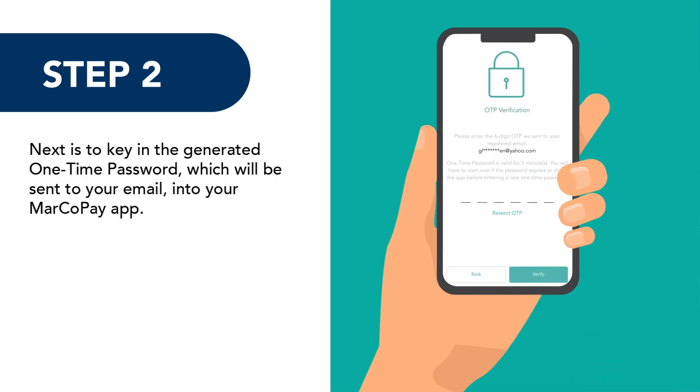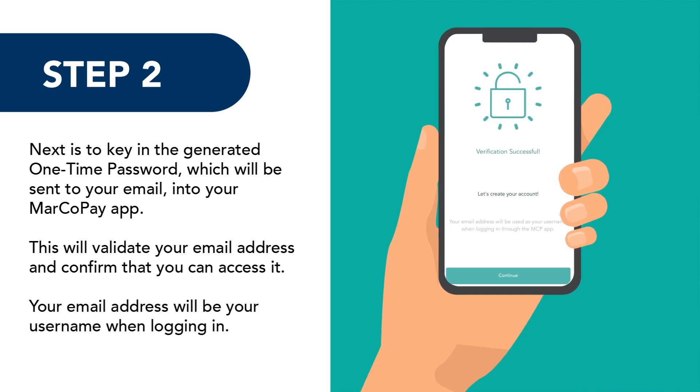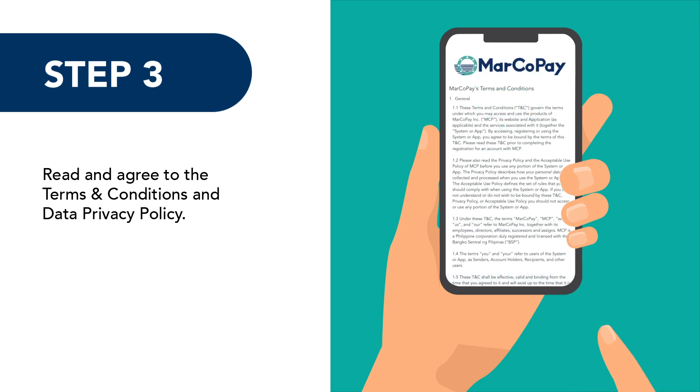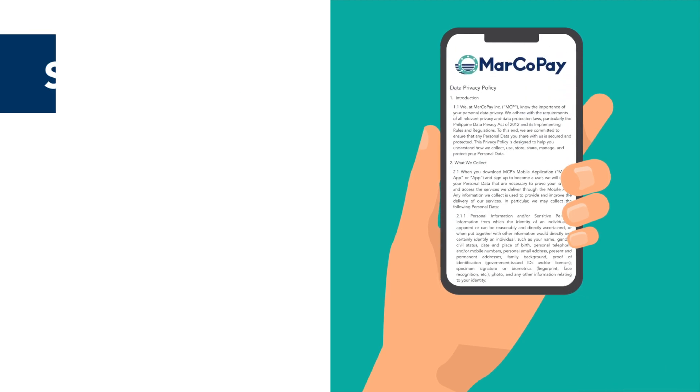Next, key in the generated one-time password which will be sent to your email into your Marco Pay app. This will validate your email address and confirm that you can access it. Your email address will be your username when logging in.